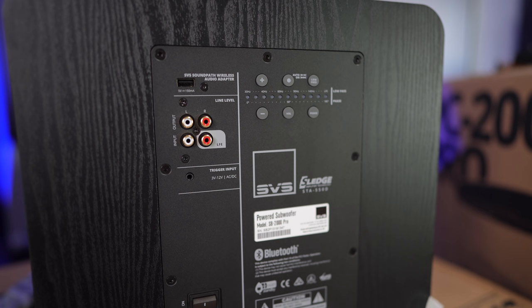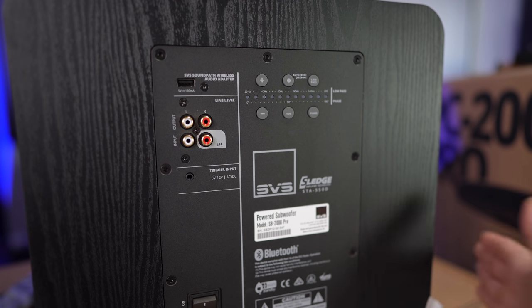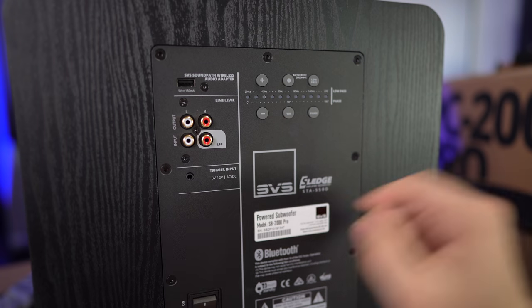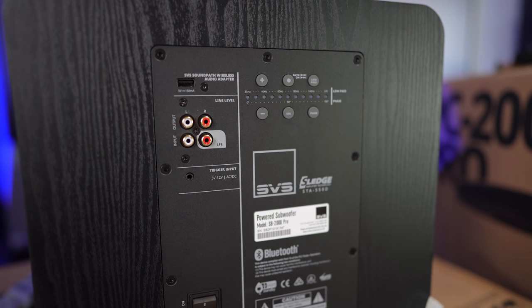Another thing you'll notice over here is the trigger input. So if you want to hardwire this so that when your AVR turns on, it'll turn this big bad boy on as well. Or if you want to have it auto-on like I usually have mine set up — typically whenever the subwoofer receives a signal from the input, it'll just turn on anyway; otherwise, it'll be in standby mode. But some people are old school and like hardwired connections — I can't knock you for that.